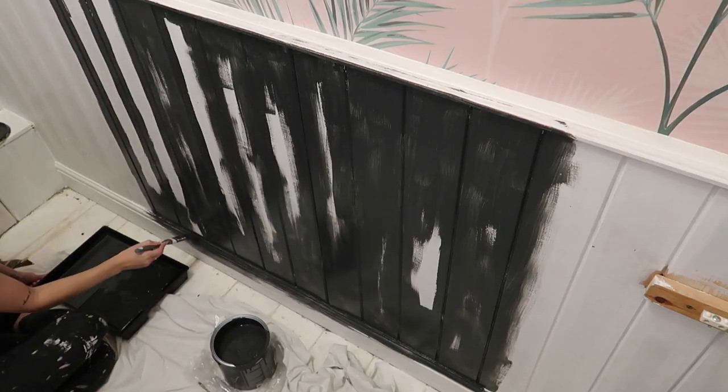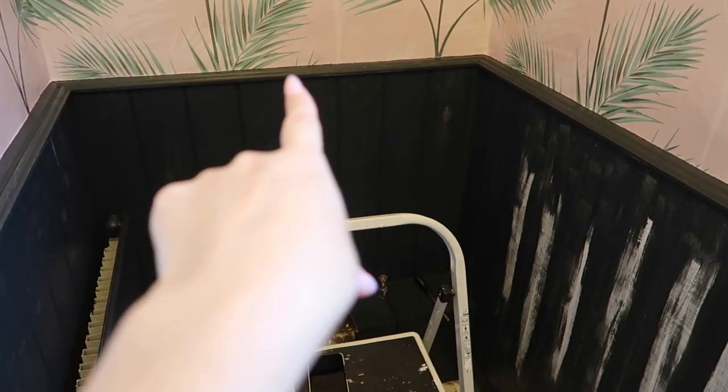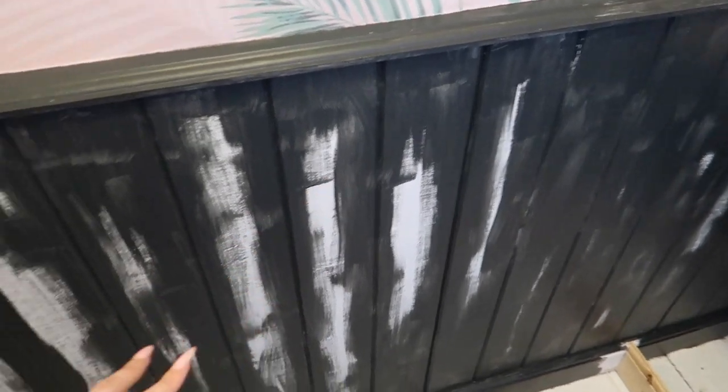All I need to do first is just do all the cutting in. Doing along here — oh my god, definitely paint then wallpaper. I've done the first coat of the cutting in, I did go a bit crazy with the brush.